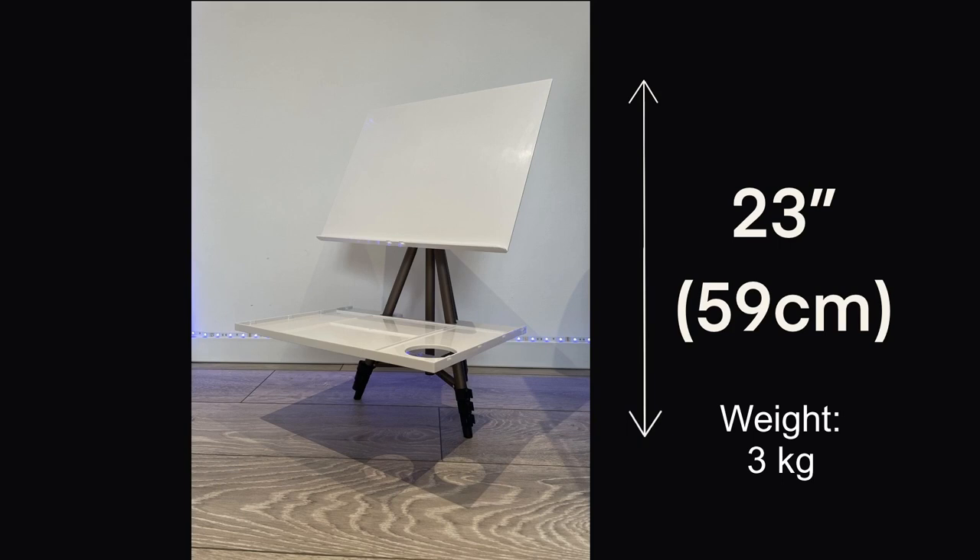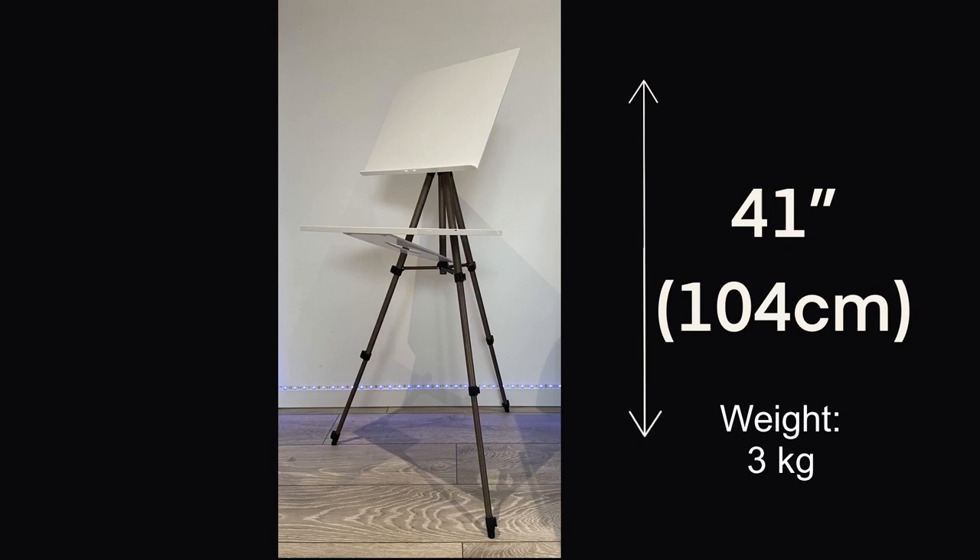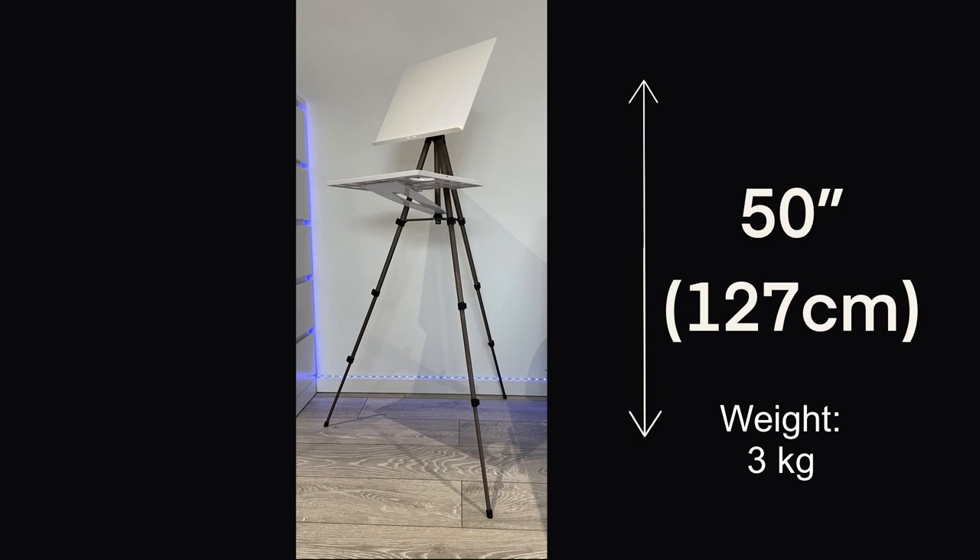That'd be ideal if you're sitting at a table. With the legs extended once it's 32 inches, 81 centimetres — nice if you're sitting on the sofa. The next level is 41 inches, 104 centimetres, which is ideal if you're sitting down and sketching outside. And that's a standing height of 50 inches, 127 centimetres.